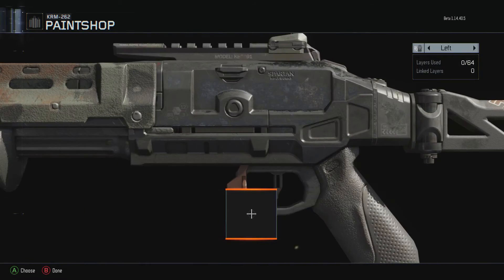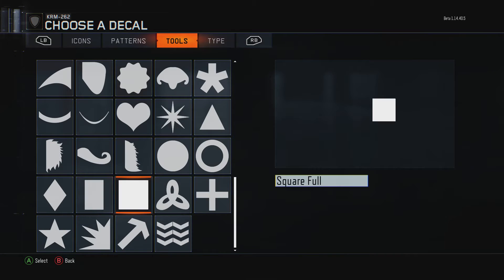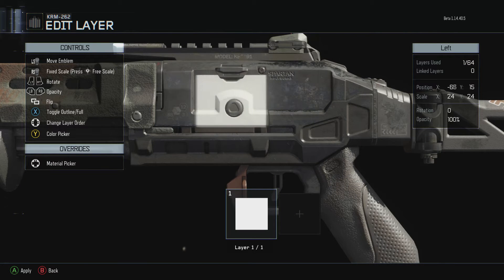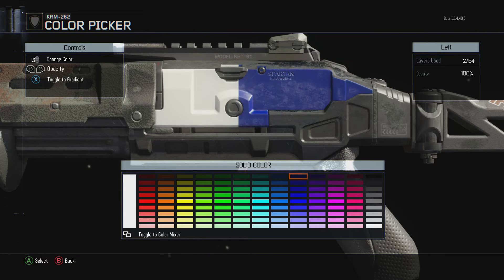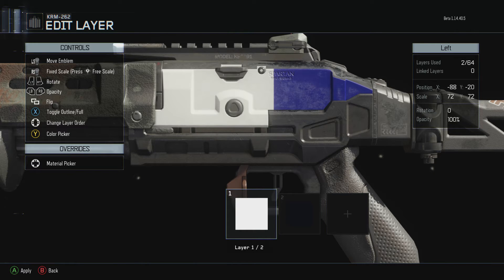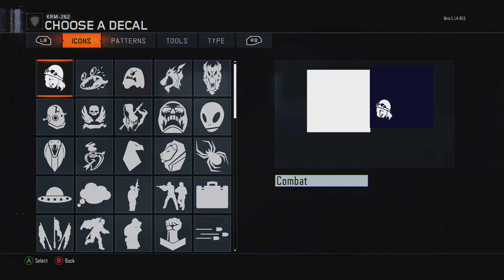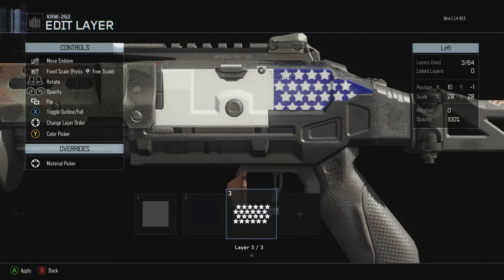To make the American flag camo, you're going to get two squares — make sure they're not the rounded ones. Fill up about half the gun with the white square and the other portion with blue; actually, fill more of the gun with white than blue. Then go ahead and get patterns, get the stars, and put the stars on the blue part of it.